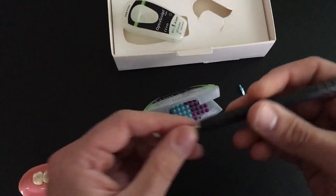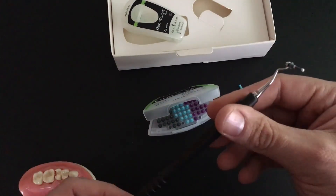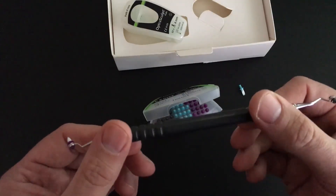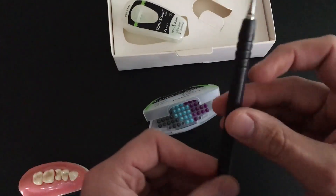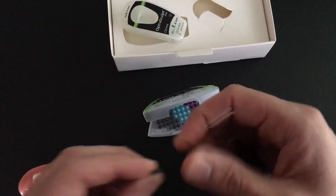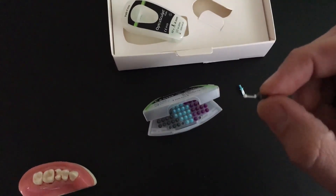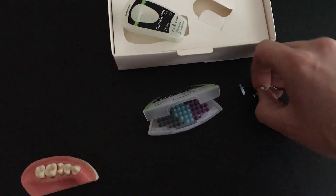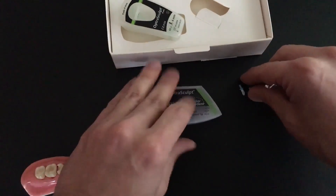Between these three tips, I think this gives you the ability to do some really nice anatomy in posterior composites that may be more difficult to do without this. These attachments are one-time use only, they're Teflon-coated so composite doesn't stick to them, and they work really, really well.